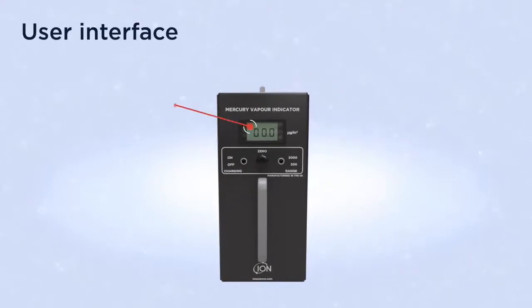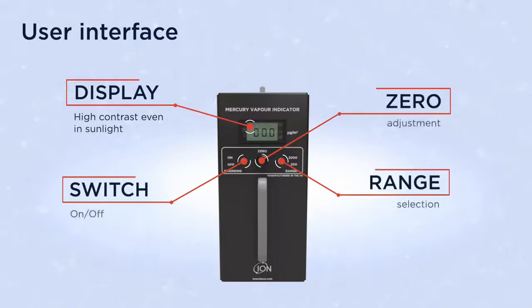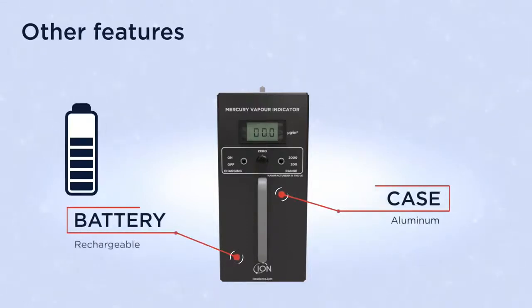The MVI's large clear LCD display and simple interface offers simple adjustment and use with minimal training required. It has a rugged aluminum case and a rechargeable battery offering a continual run time of up to five and a half hours.